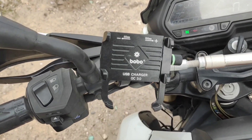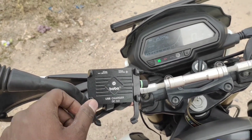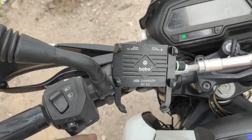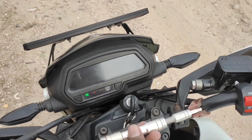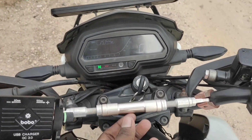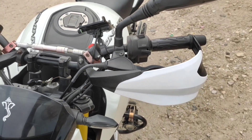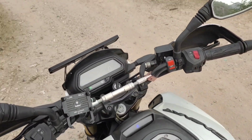This is Bobo Gears with a mobile holder and a fast charger. It's amazing. It's good quality. It's a handlebar racer — a handlebar with a knuckle cut.